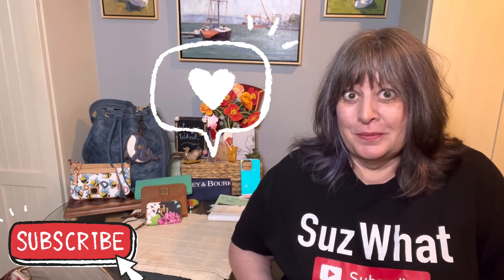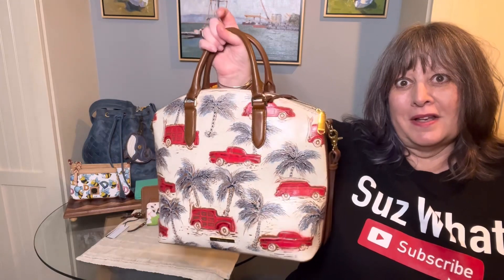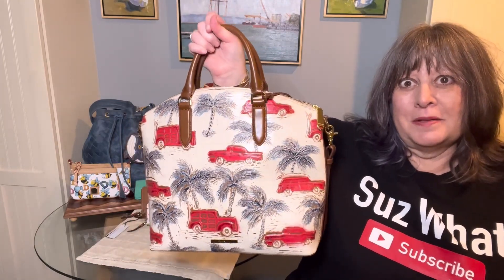Hey, thanks for stopping by my channel — I really appreciate it when you watch my videos, leave me a like or a comment, and when you subscribe to my channel.